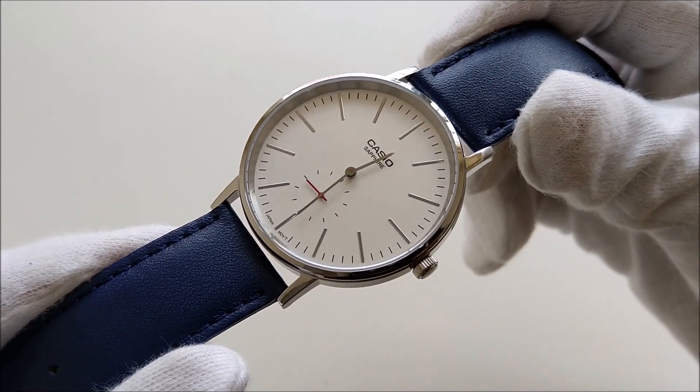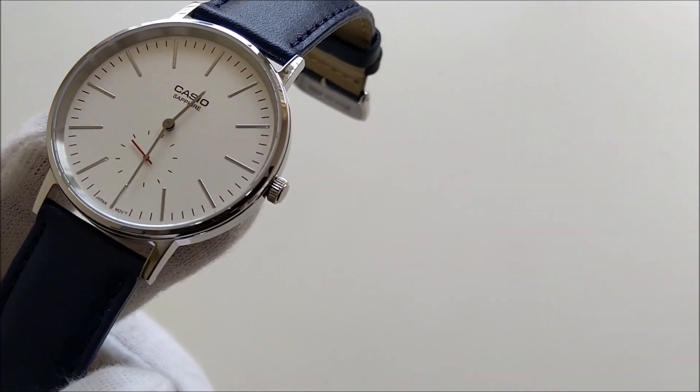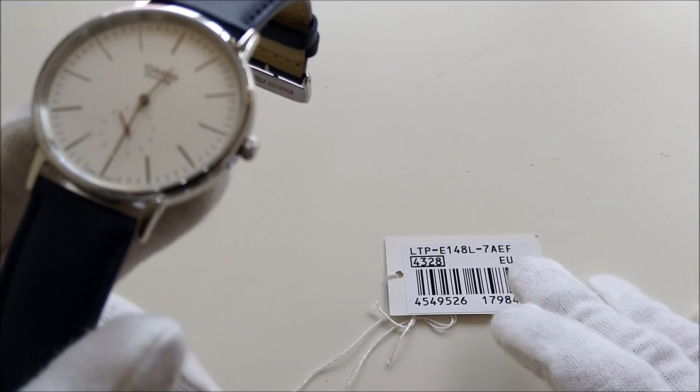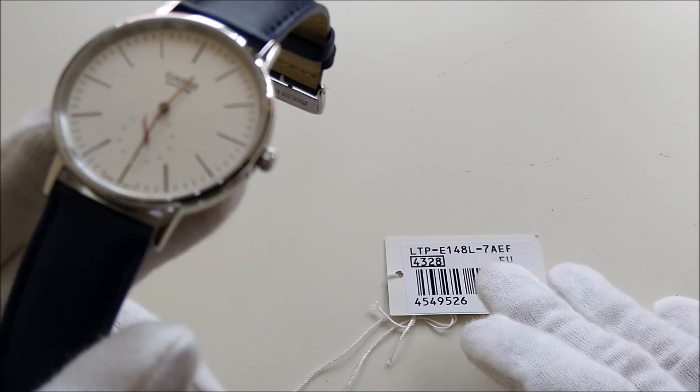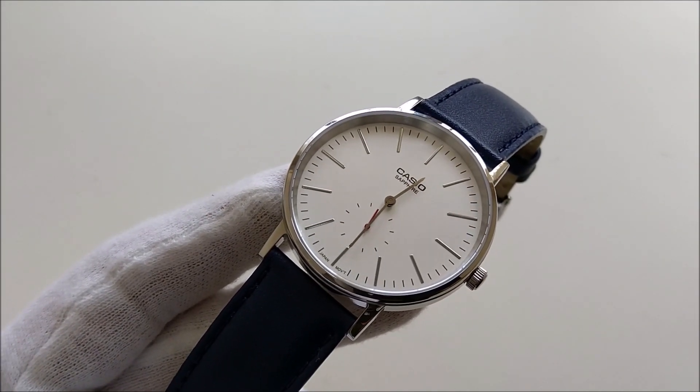Hello everybody, welcome to my channel. In this video, we are gonna take a look at this Casio Sapphire with the reference number LTP-E148L-7AEF. This piece is what I would say a hidden gem from Casio.